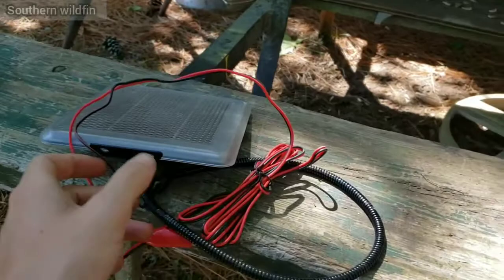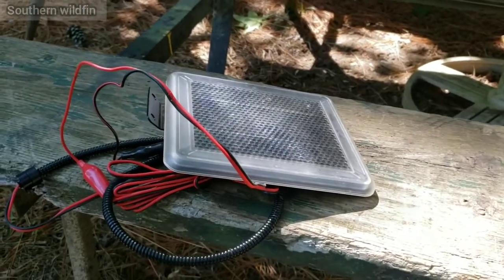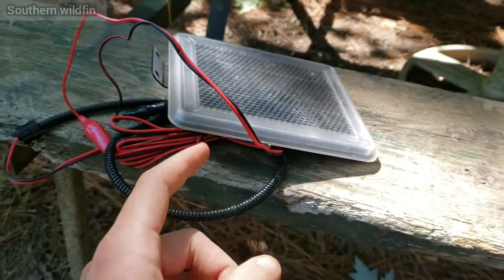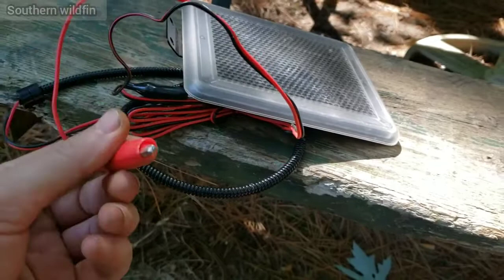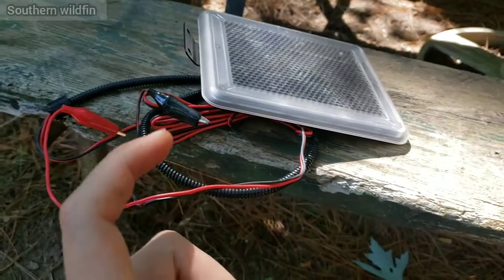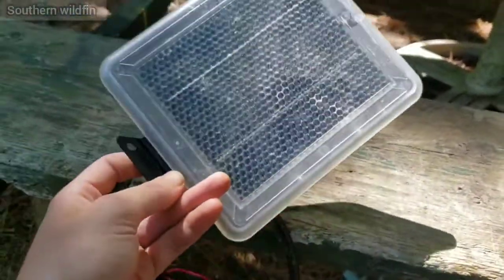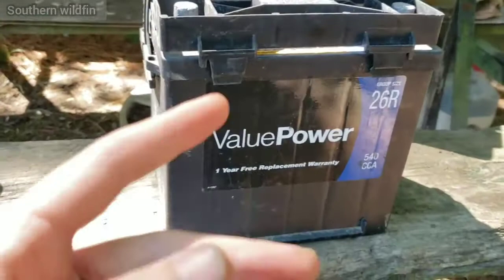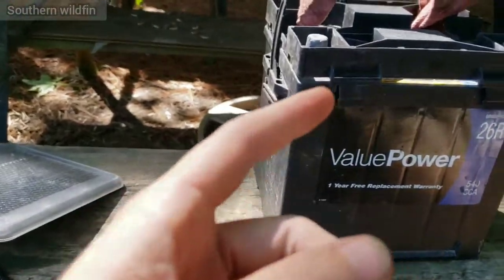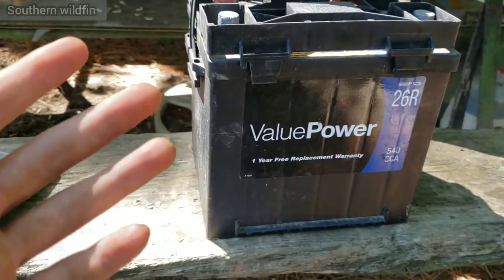Here's the secret weapon — it's a 12-volt solar panel. I got it from Walmart too, from the hunting section — it's one of those that goes on a deer feeder. They've got little alligator clips on them, made for small 12-volt batteries. When I'm out there catfishing, I hook this thing up to the battery, leave the solar panel sitting in the sun, and it keeps the battery maintained for me.